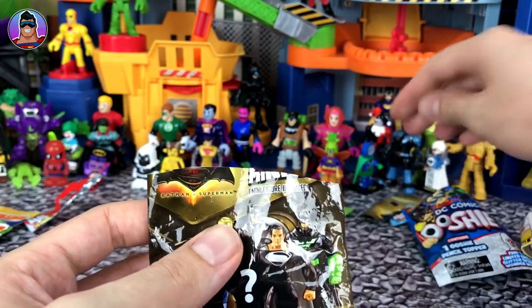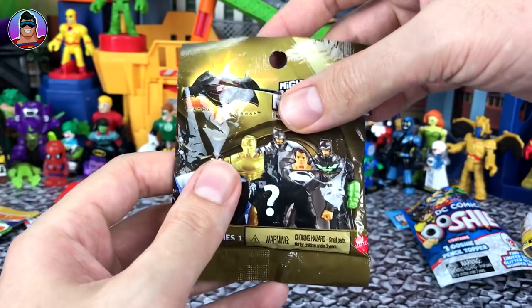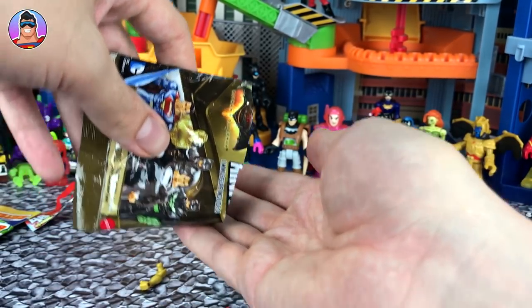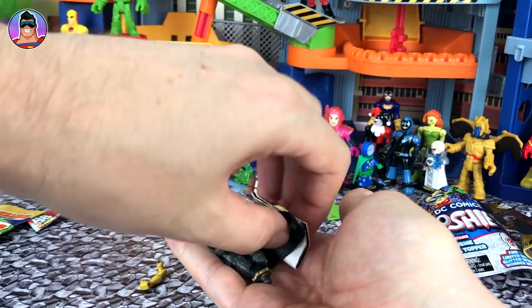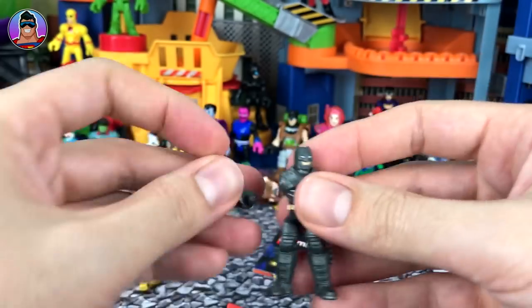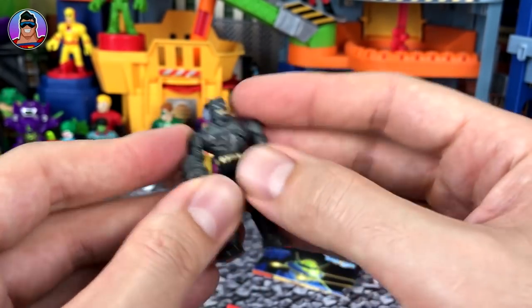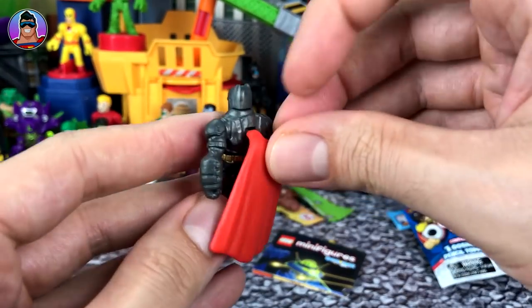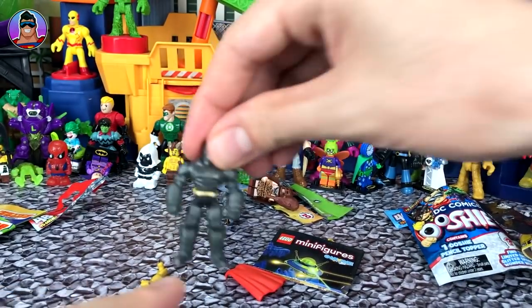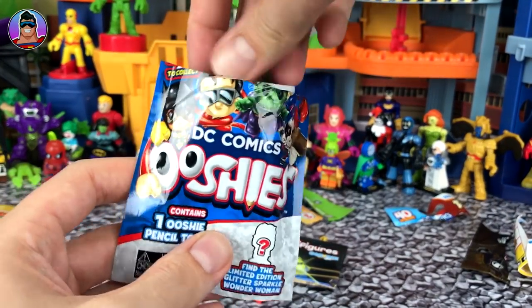Now we have a Mighty Mini from the Batman versus Superman movie blind bags — these are really old. I found these when I was traveling through the middle of Australia, out in the outback. There was a tiny little town and in their toy shop they had these really old blind bags, so I was lucky to find them. Who do we have? It's another Batman — I think it's Armored Batman. There he is, looking really cool. Look at those forearms — they're huge! Kind of like he's carrying cannons on the end of his arms. I love his gold belt — it's all sparkly.